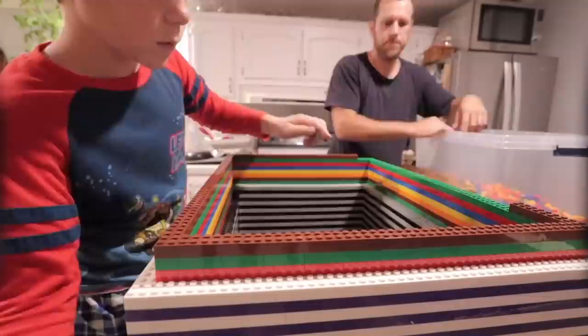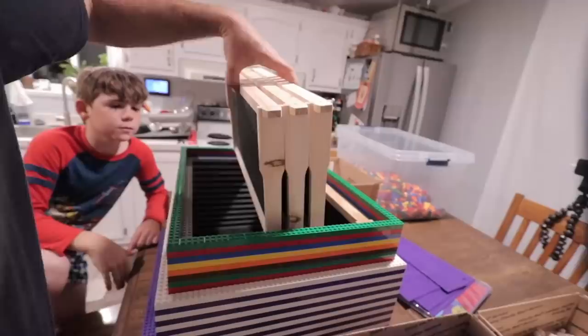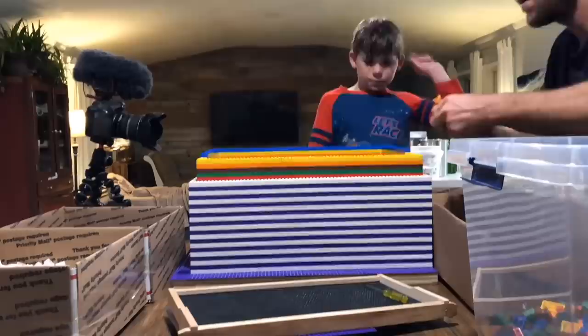We're staying up late to get this done. We've got it right where we want it. Now we just need to come right up the side and then we'll put the roof on it and we'll be ready for the next step.